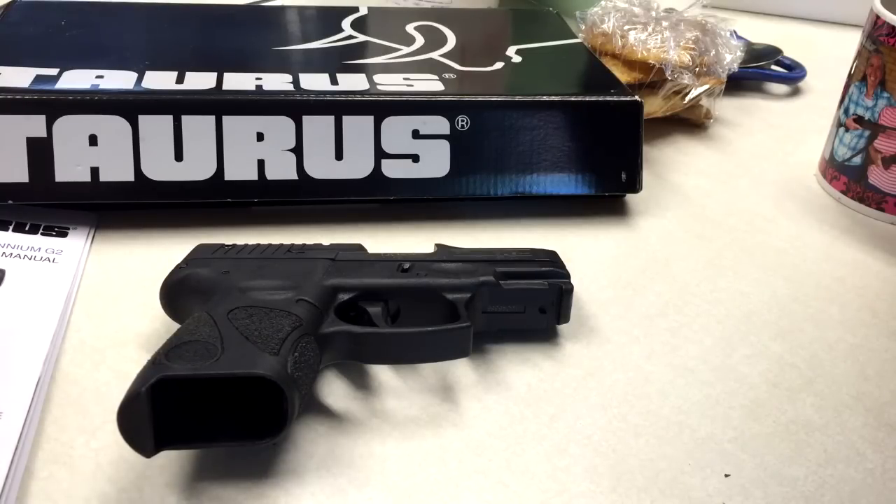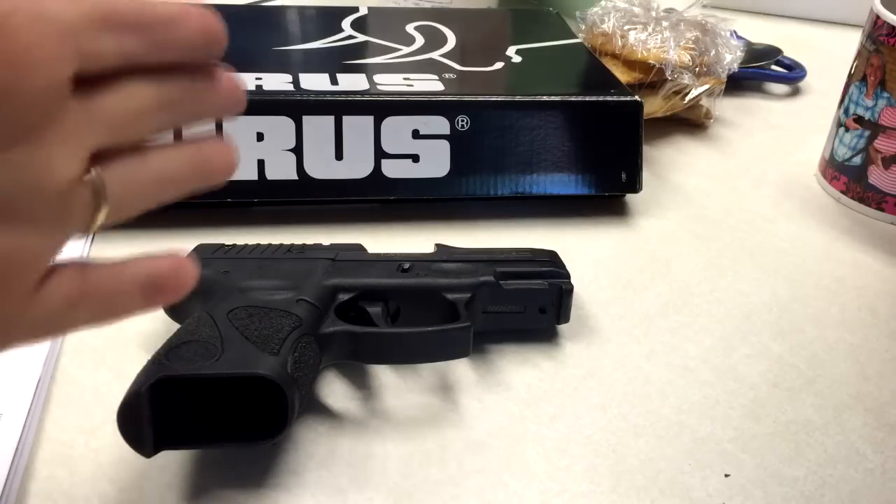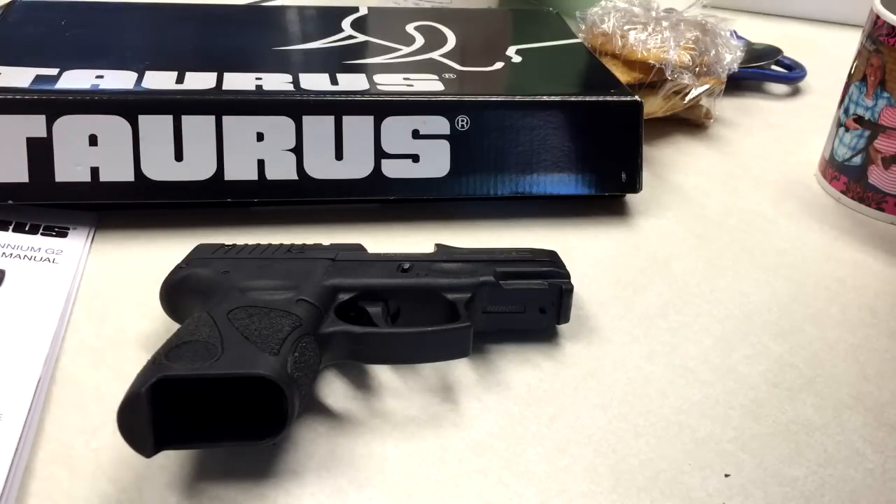That's pretty good for a gun right out of the box, because you know what they say — the first 200 rounds, it's not even considered reliable yet, so it has to be broken in. And I didn't have any malfunctions. If you really want to, you can take it and have the trigger pull adjusted so it's not as heavy or as hard a trigger pull.